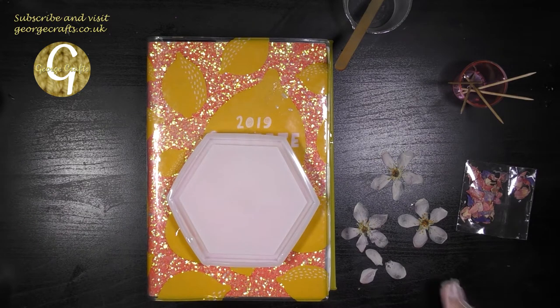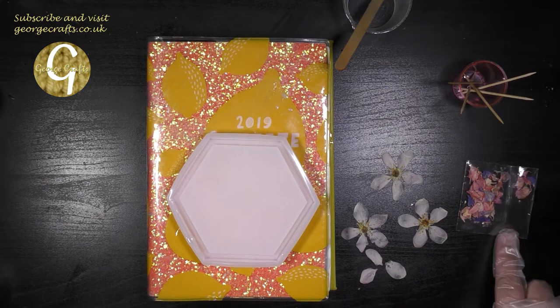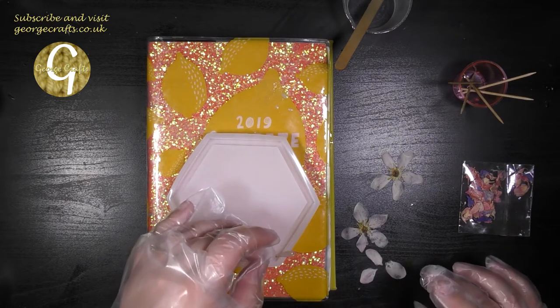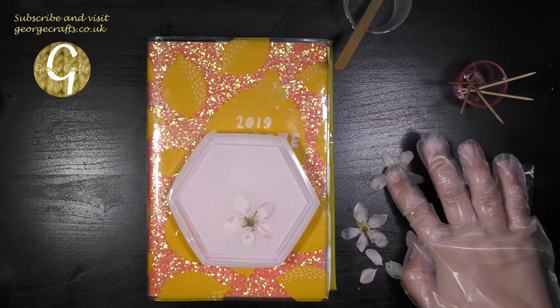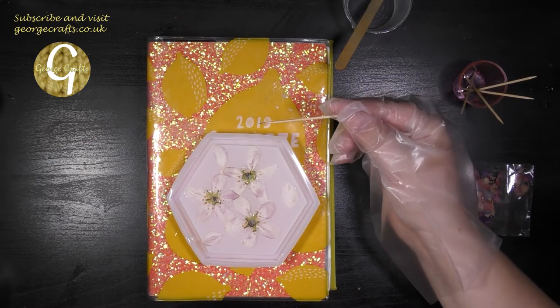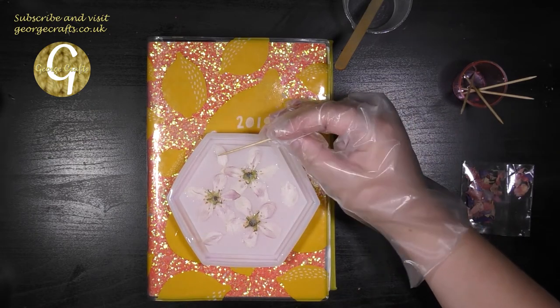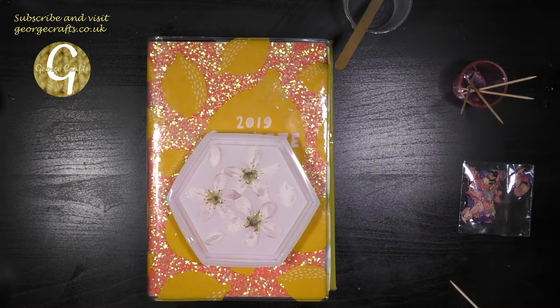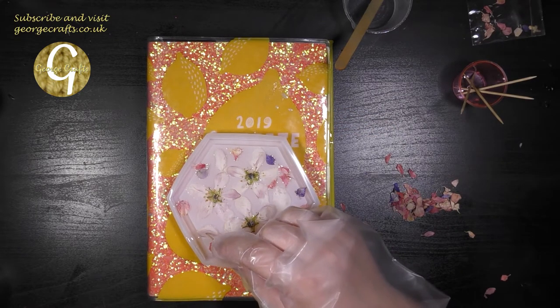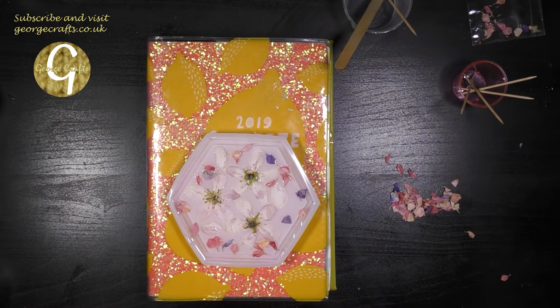I'm going to use some apple blossoms which I pressed myself and some hydrangea petals from Resonate in my tray, but you can use whatever you like. You might want to use gilding flakes or something like that instead of flowers. All I'm going to do is just lie them face down in the resin wherever I want them. If you want to move something around, take one of your smaller sticks and just gently move your flowers or flakes or petals around with your cocktail sticks. When you're happy with your design, leave it in a safe place to cure — in my case that's about 48 hours — and then we'll be ready for the second part of the pour.